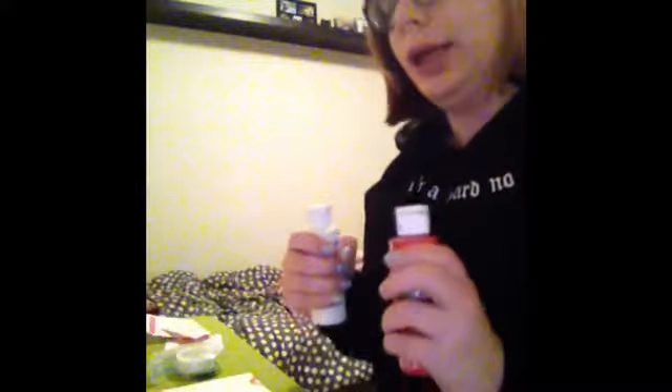Hi guys, this is Charlene. I'm going to show you how to make a good Valentine frame so you can give it to your boyfriend, your best friend, or whatever.